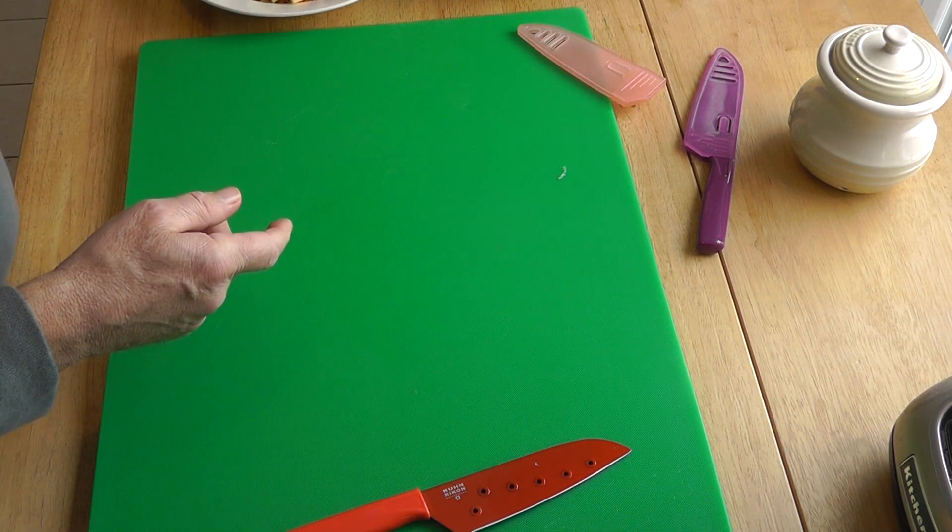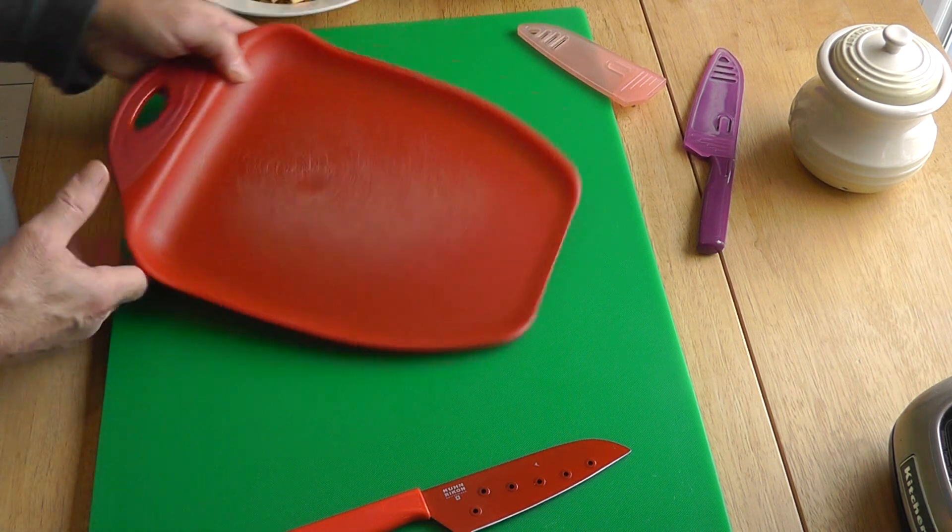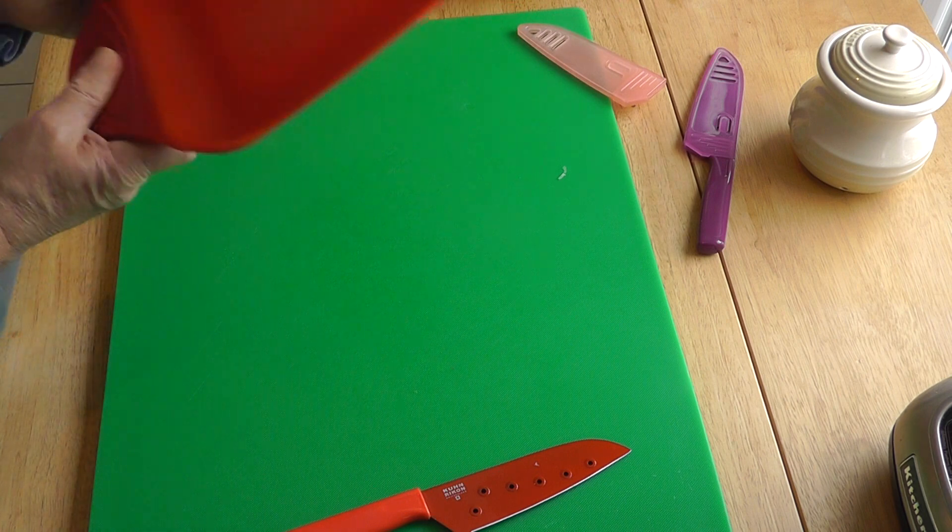Another tip is you can use a smaller cutting board for an apple — it fits on there nicely. And then at the end of it, you just take the whole thing and just sweep it down like that.